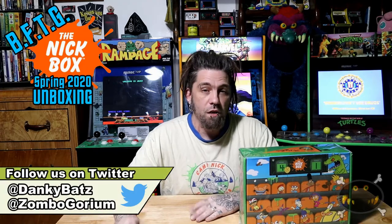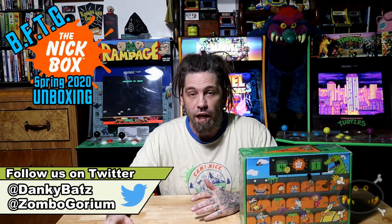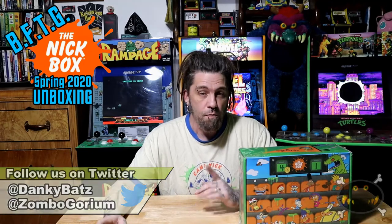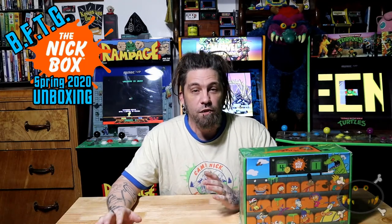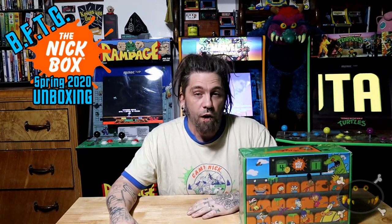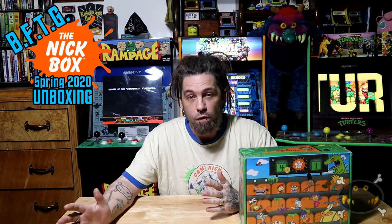For those of you that don't know, the Nick Box is a quarterly subscription box presented by Culturefly and is all about Nickelodeon — but not New Edge Nickelodeon. That's right, 90s fans, it's all about 90s Nick characters. There's like Rocko's Modern Life, Ren and Stimpy, Doug, Guts, Double Dare, Clarissa Explains It All. I could sit here and go on for hours.